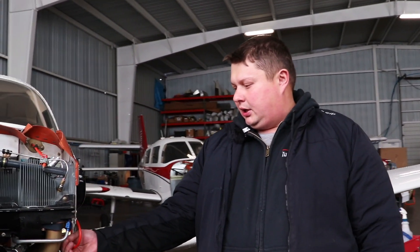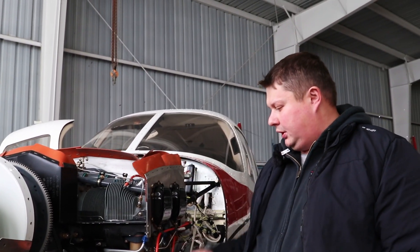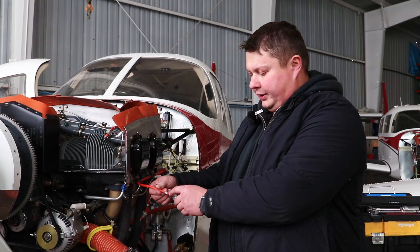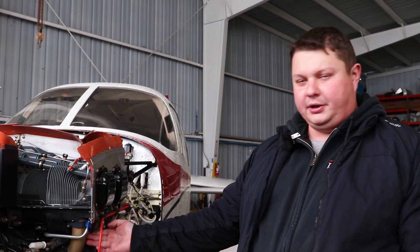All we need to do is to remove the spark plugs from the cylinder. Every single cylinder has two spark plugs — a bottom and a top one — and each spark plug has a spark plug lead coming to it. They're usually marked; this one says B2, which means bottom, cylinder number two, bottom spark plug.